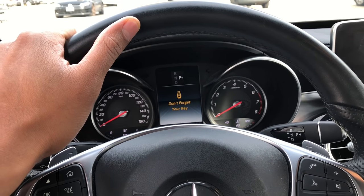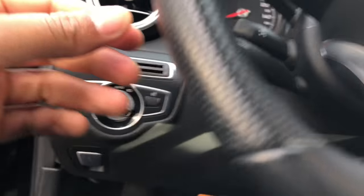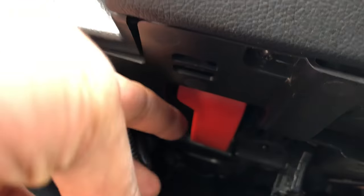This is the Mercedes-Benz 300C. I'm going to show you how to open the hood. Look underneath near the door by the foot area and there's a red lever underneath.